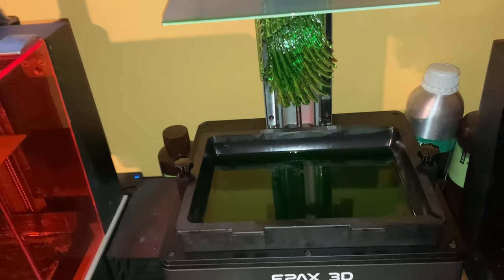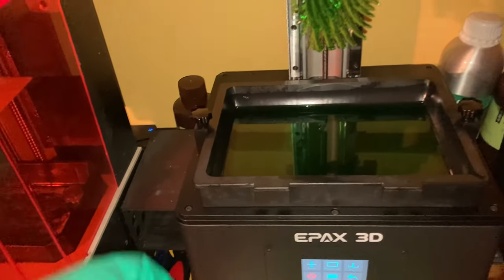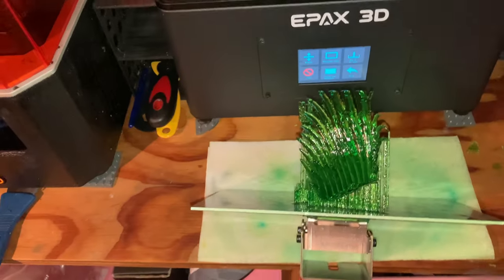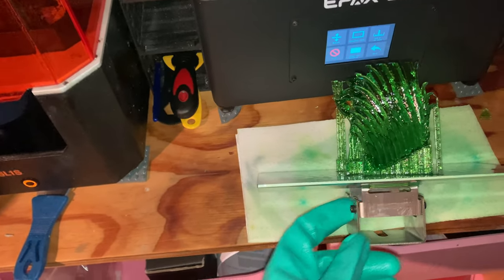I actually had one failure with this printer, other than obvious errors like using a 0.1 second exposure time. This failure was because my basement reached a temperature of 15 degrees Celsius in the middle of the night, which caused the resin to not properly cure and resulted in the failed print.